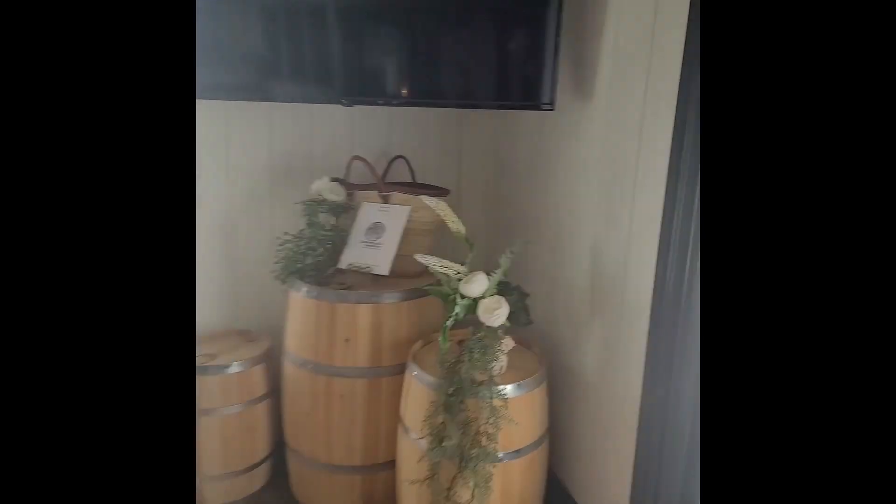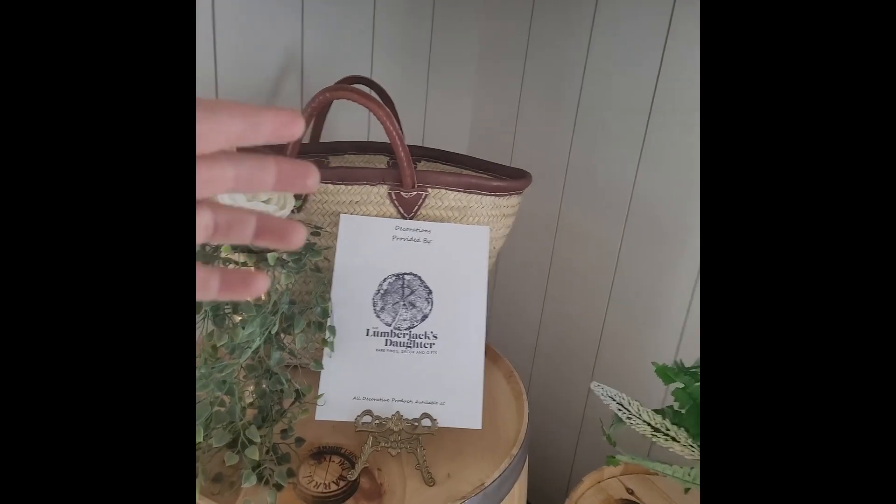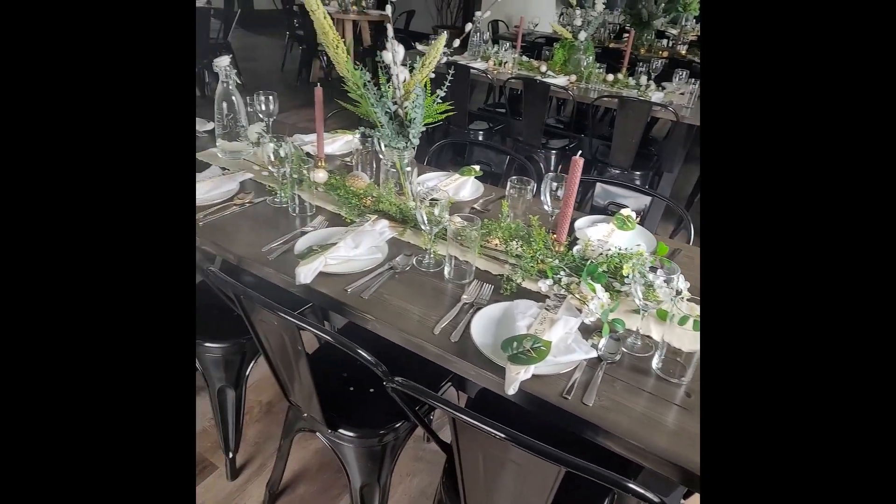Okay guys, it's probably around 3 o'clock. I've been here since just after 9 and I'm done — the tables are set and everything is done. I'm going to flip the camera around and show you what I've done. So we'll start in this corner here. I just wanted to do a little display of the baskets we carry in the store with a little sign saying that all of this was provided by The Lumberjack's Daughter, and then this is the first table.